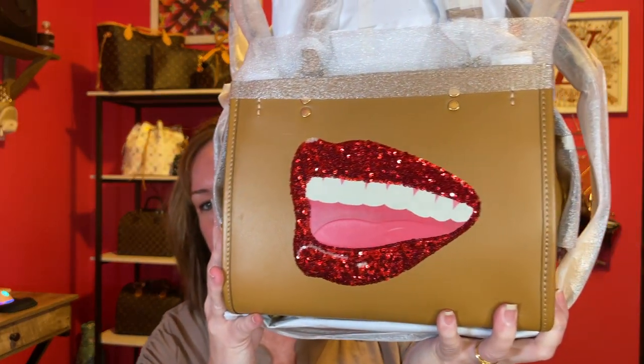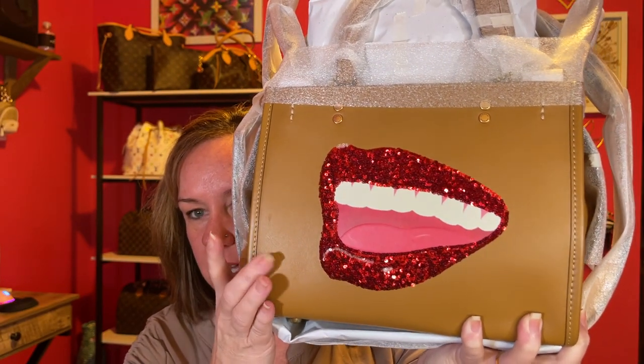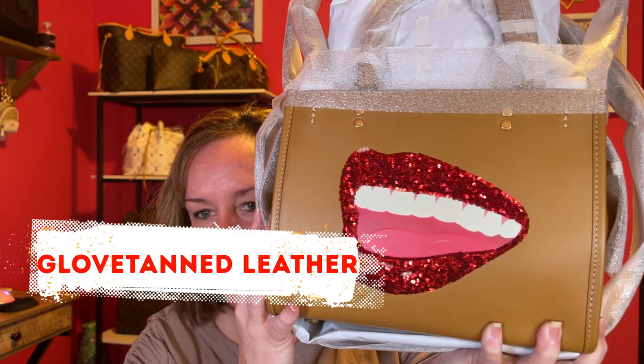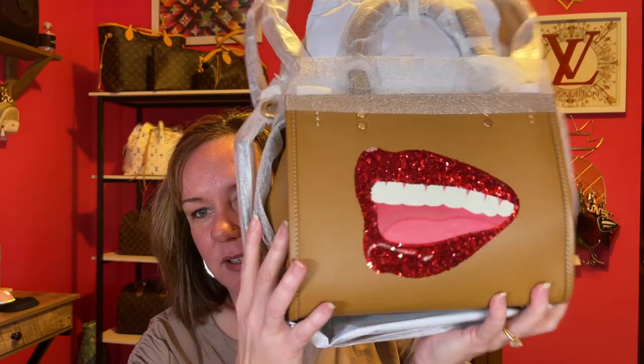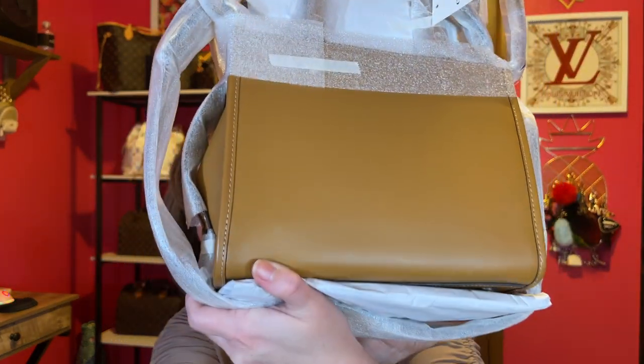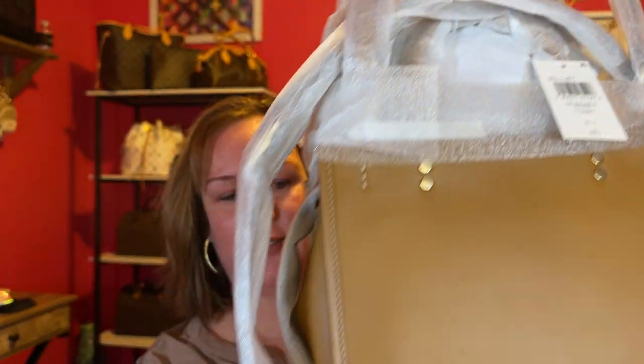This is the Small Rogue 25 in camel color, and it's the Tom Wesselman collaboration with Coach. There's that, and then there's that — no back pocket. I have never owned a Rogue before. Look at all the packaging with the handles and everything packaged really well. That makes me think this was not a return.